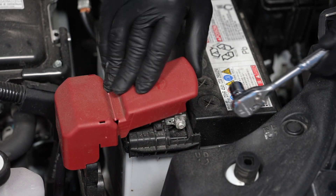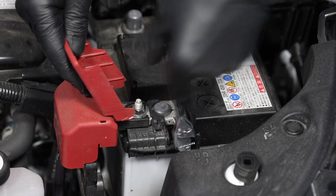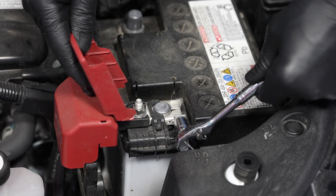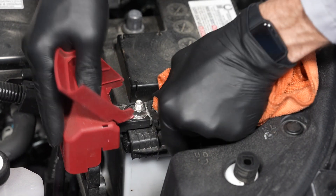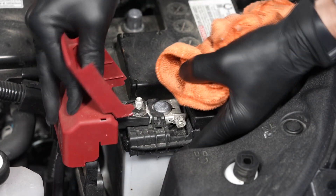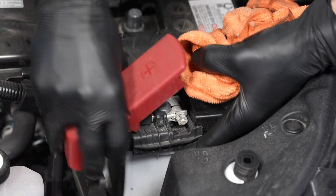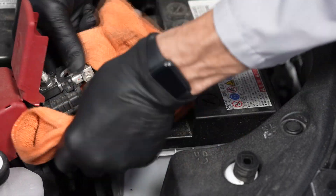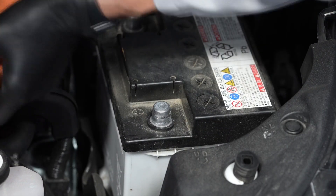Then loosen the fastener for the positive battery cable, again using your 10 millimeter wrench, and remove the positive battery cable from the battery's positive terminal. Wrap it in a shop towel to prevent it from touching any metal on the vehicle, and then set it off to the side.